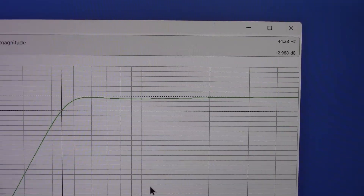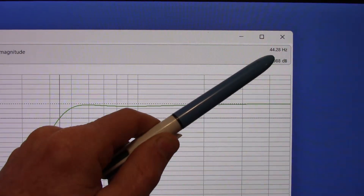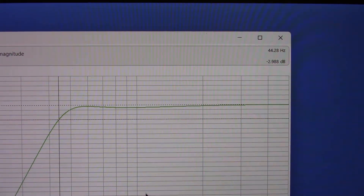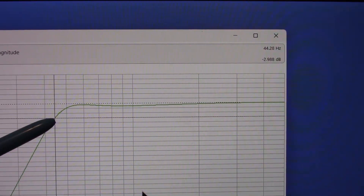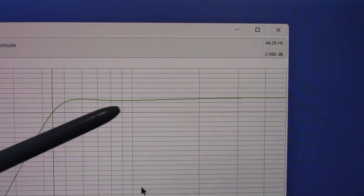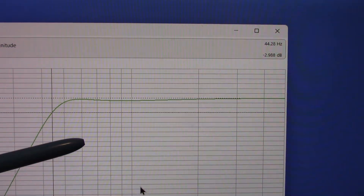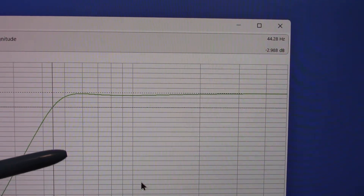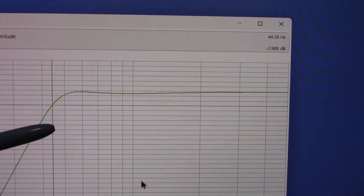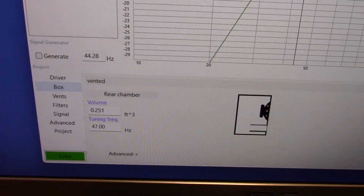By making the box a little larger and tuning it a bit lower, my 3 dB down point is now around 44 Hz — before it was around 51 Hz, so that's a significant gain. I could try an even larger box, but you start getting diminishing returns. I think this is a very good design with the box size and port tuning.